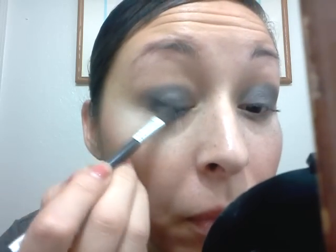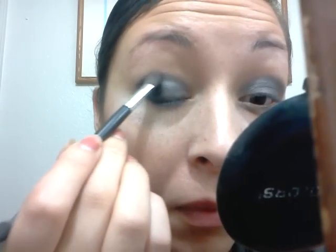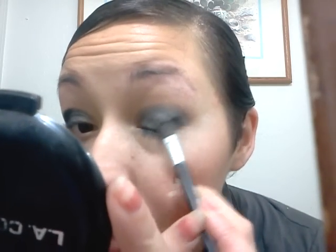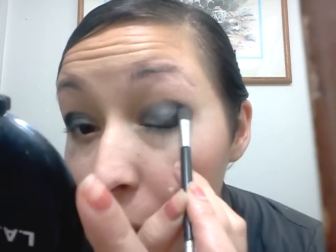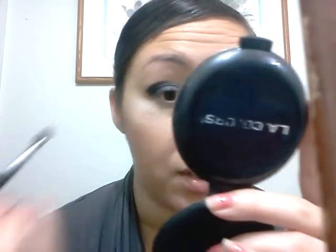So here we go. I'm just going to make, like, a V basically to the crease. You can see the definition there, and we're going to blend all that out so it's not going to stay like that — we're going to blend it out and make it very smoky. While I put this on, I kind of like to blend it into the gray, just so it kind of fades into the look it's supposed to fade into.